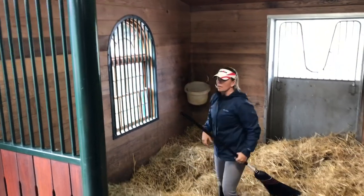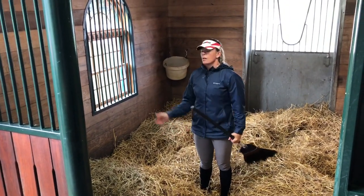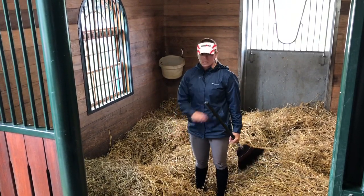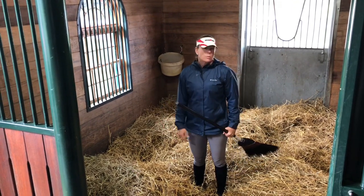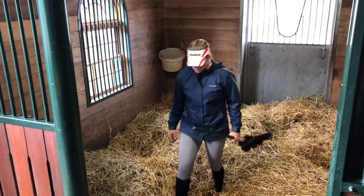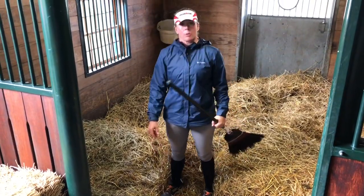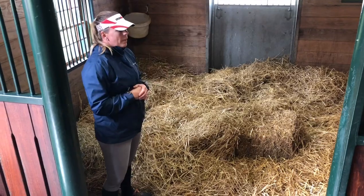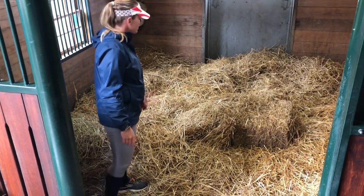Looks pretty good. Also just to mention, we do clean our water buckets every day in the morning before we do stalls — they all get dumped, scrubbed, and refilled before we start this whole process. And then again, if the horse is a dunker we might need to empty one during the day or in the afternoon before re-watering. We always check the water at night check as well, to make sure they have enough to get through to morning. I've checked the stall — there are no loose boards, nothing dangerous, no cobwebs, everything's good. I'm ready to bed the stall down.